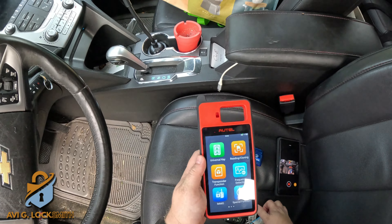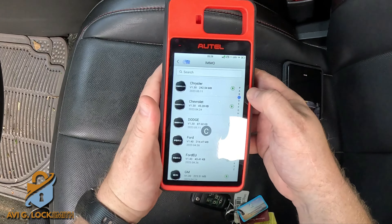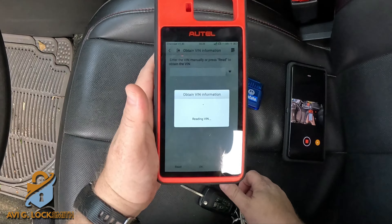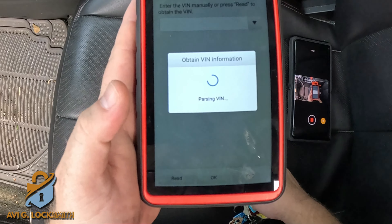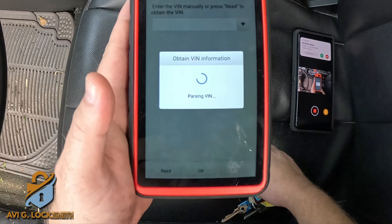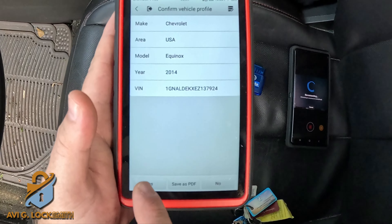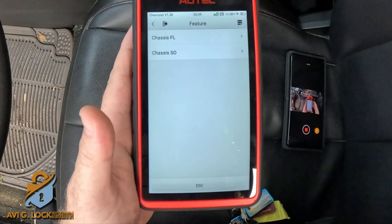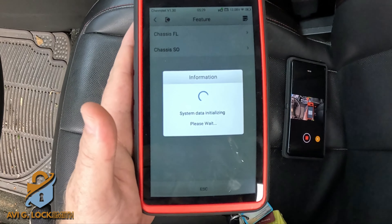Since the original chip is no good, I'll put my own key inside and start regular programming. We go to the Autel, go to Immobilizer, Chevy. Because we have our own key in the ignition in the on position, we can do automatic selection and read the VIN number. This will save time by skipping sub-model and year menus and give you all the information you need. We got the year, make, model, and VIN number — hit yes. Blade key — doesn't matter which, this is only for diagnostics and the key will work on both.